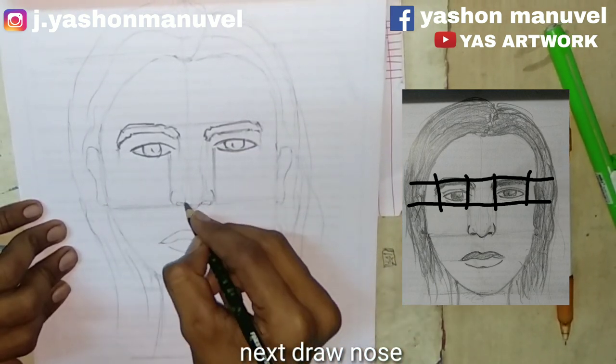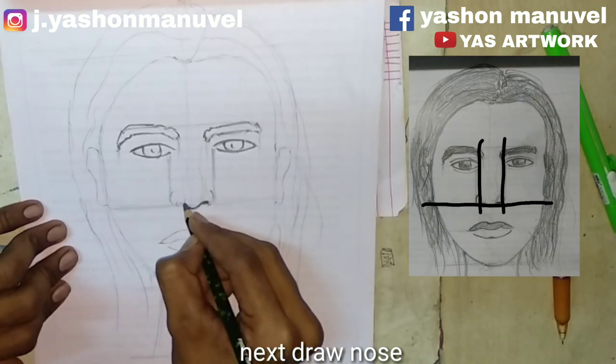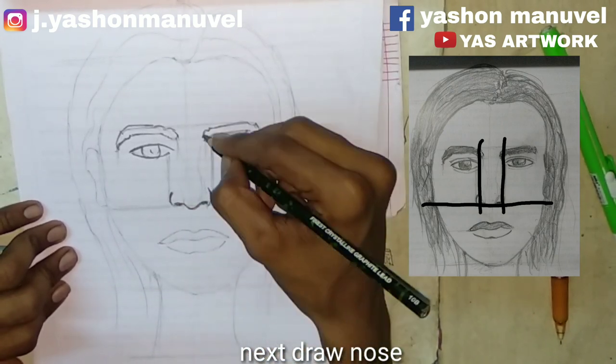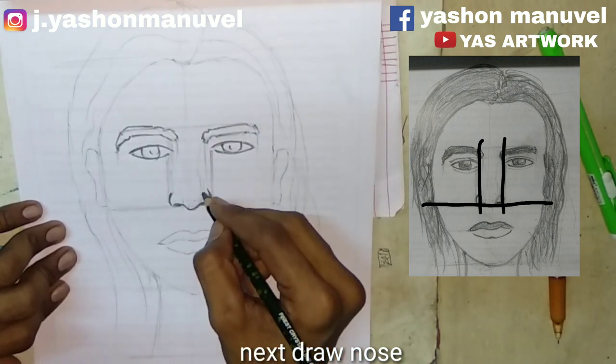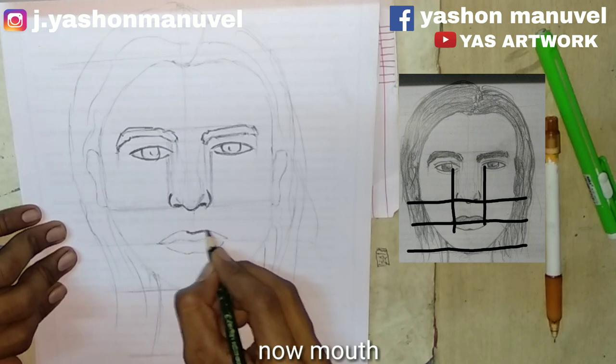We will see the nose in the head. Now the nose will be checked. When I'm going to put my hair in the hair, I'll drop the hair in the coat.